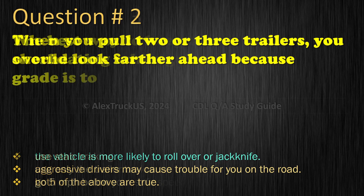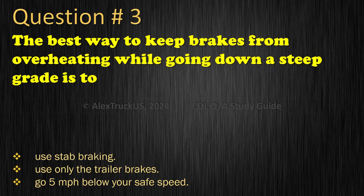Question 3: The best way to keep brakes from overheating while going down a steep grade is to: Use stab braking; Use only the trailer brakes; Go 5 miles per hour below your safe speed. The correct answer is: Go 5 miles per hour below your safe speed.